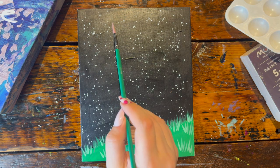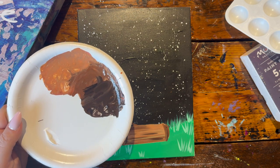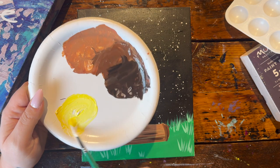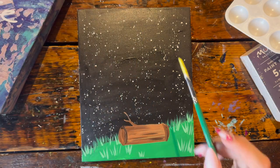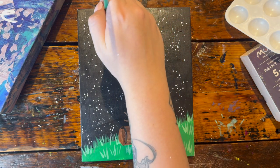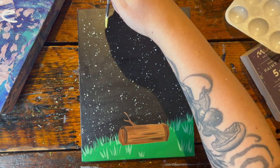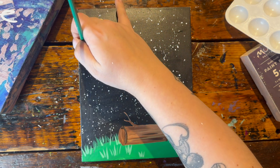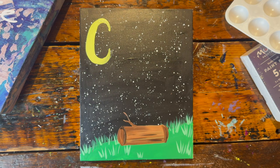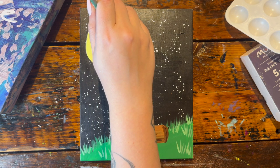Next we're going to mix up the color for our moon — it's going to be a nice C shape. With my small brush, grab a scoop of white and a scoop of yellow and mix them up. In the top left corner of the sky, draw a crescent moon — a letter C shape — using very light pressure at the tip, more pressure towards the middle, and releasing pressure again at the other tip. Then with a clean brush, grab a little bit of white paint and add a couple of highlights within the moon while it's still wet.